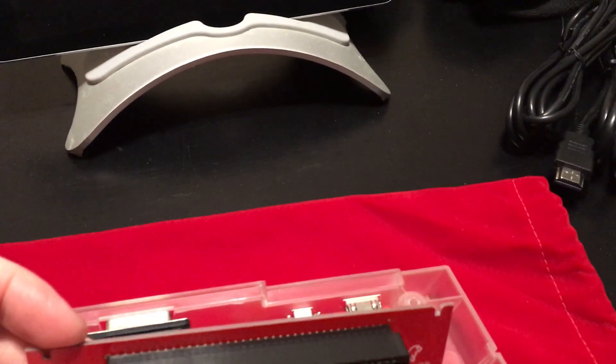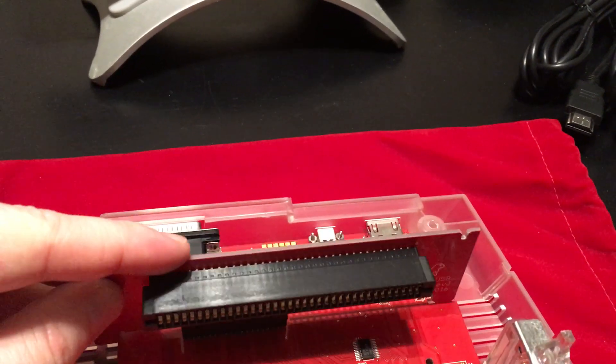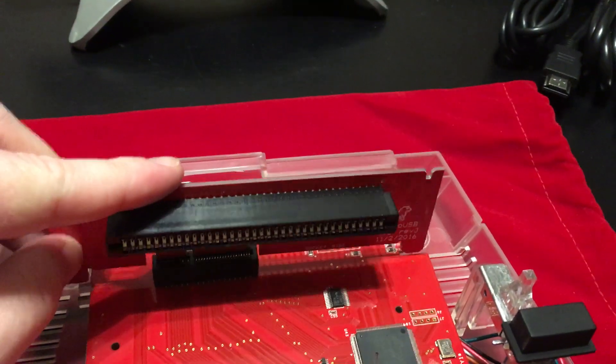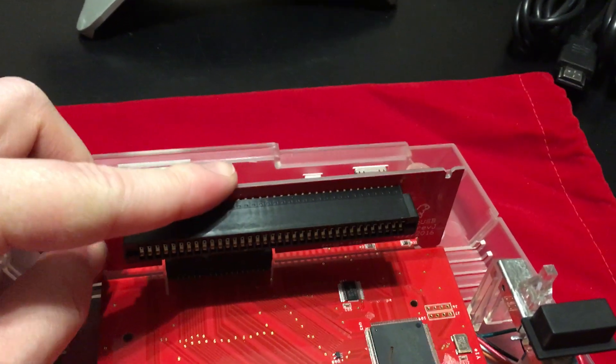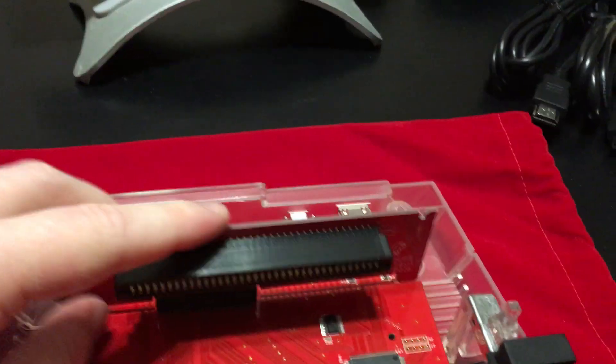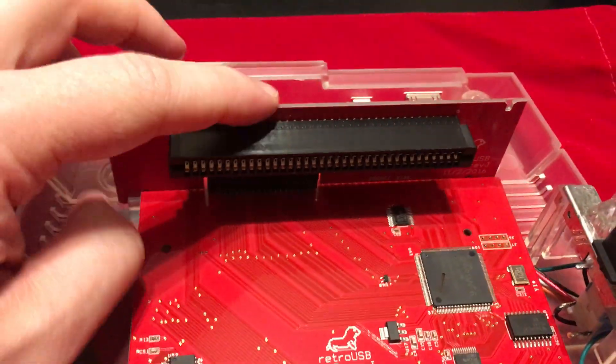So this is pretty simple. All you gotta do is slip it into the existing cartridge slot and push it down. It's kind of hard to do one-handed, but there we go — so there's the new one installed.